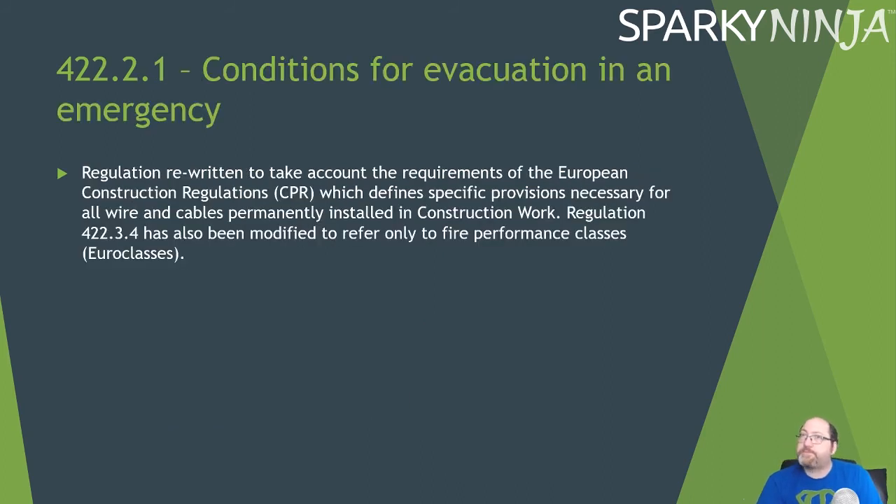422.2.1 Conditions for Evacuation in an Emergency has been rewritten to take account of the requirements of the European Construction Regulations, which define specific provisions necessary for all wires and cables permanently installed in construction work. The rewrite doesn't have very significant differences in practice.